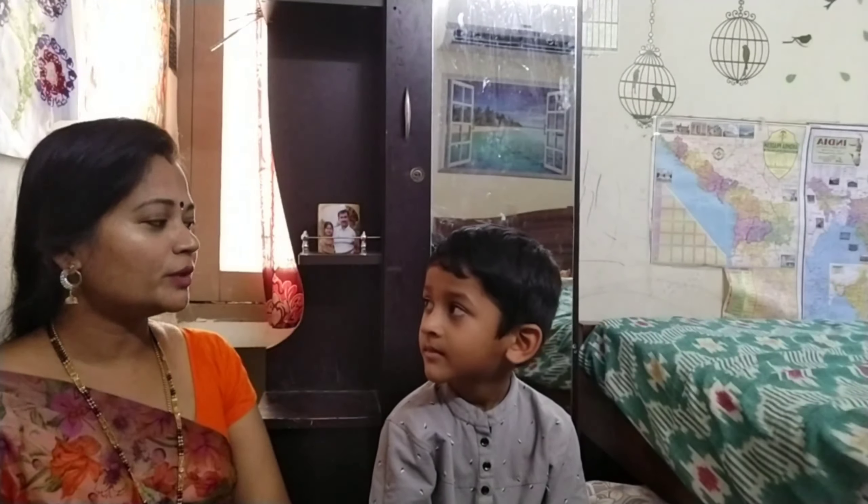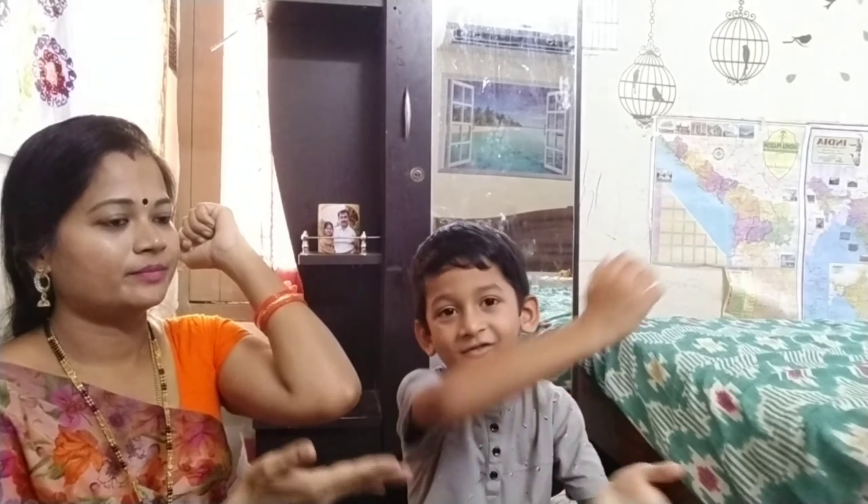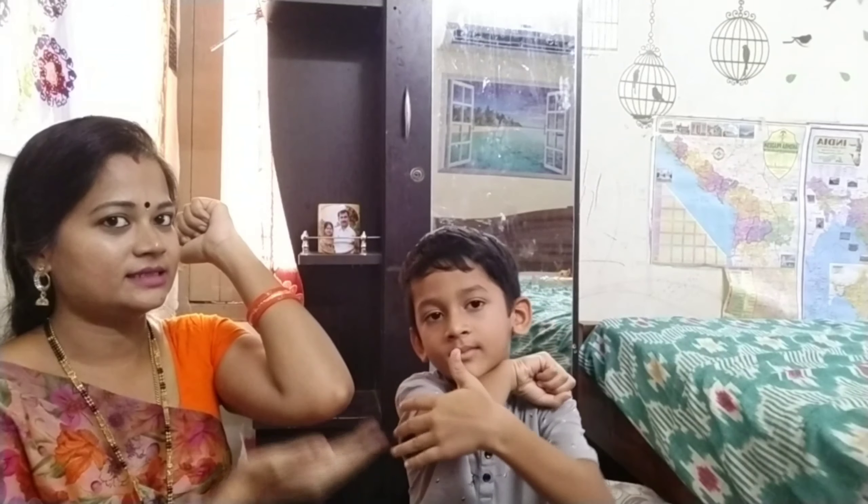And show me your elbow. Yes, this is elbow.